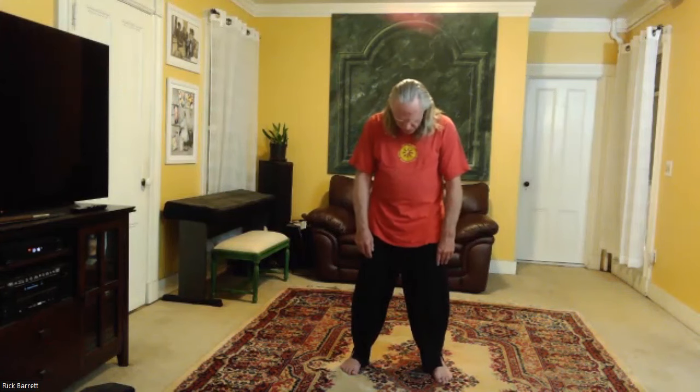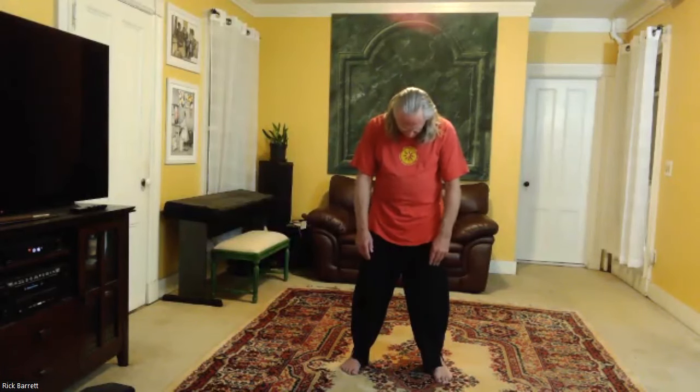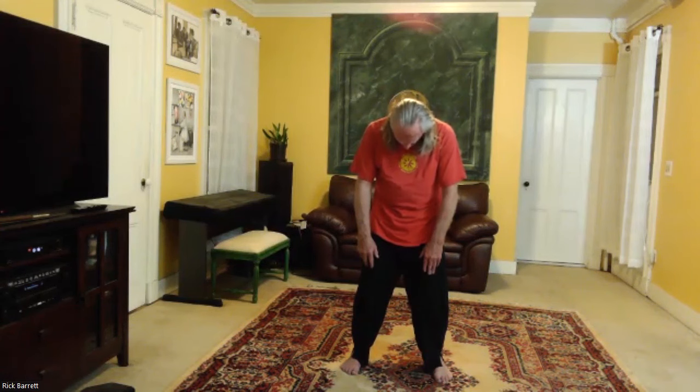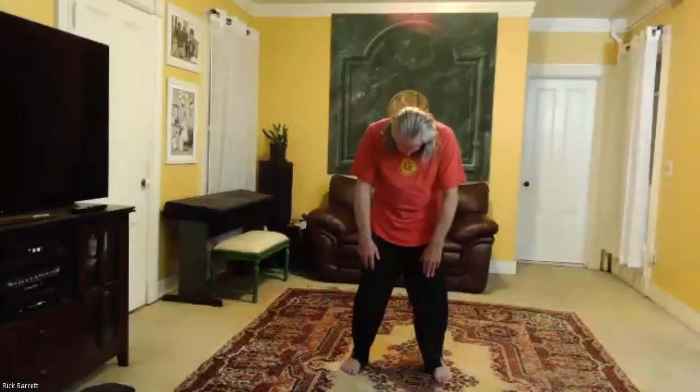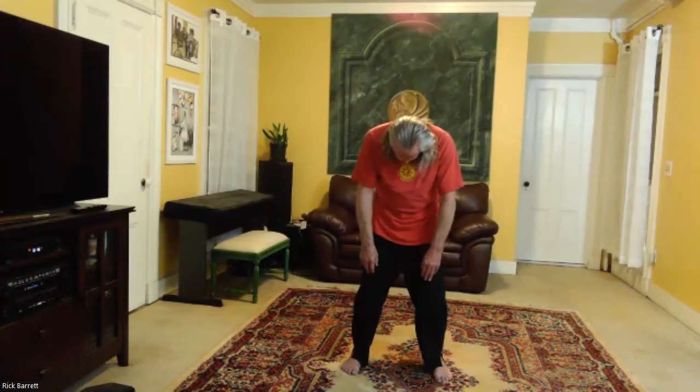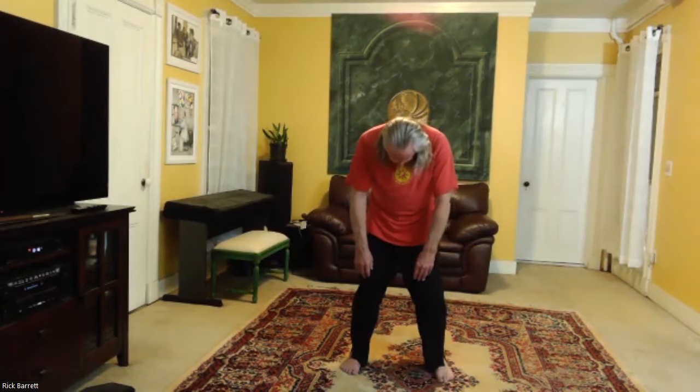Now we're going to go with the thoracic vertebrae — this is the upper back. Each time you exhale, you feel yourself letting go of some muscular tension. It doesn't have to be precise — you're just gradually increasing your spinal awareness. Usually, by the time you have back pain, you've already missed a few of the clues your body is sending you. By increasing your awareness, your back awareness, you can spot the point sooner — before the trolley jumps the tracks.